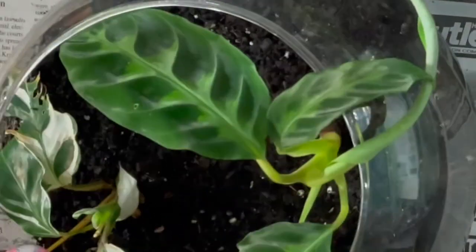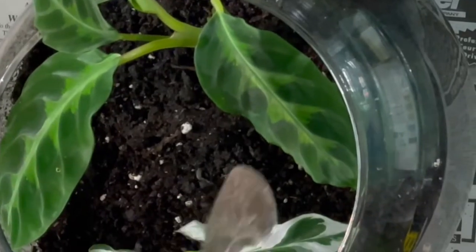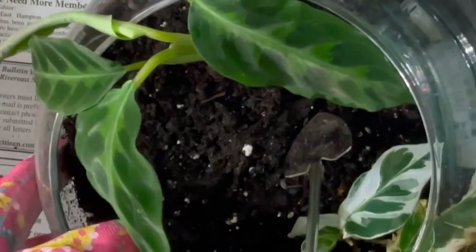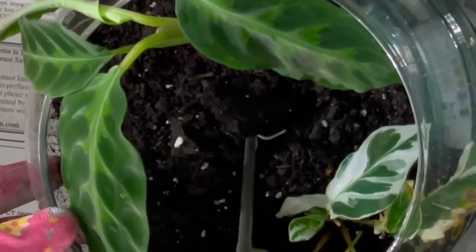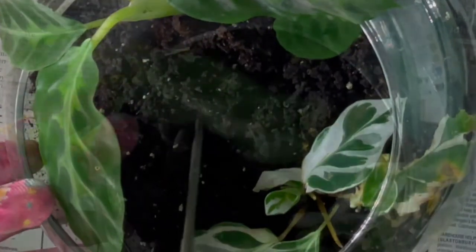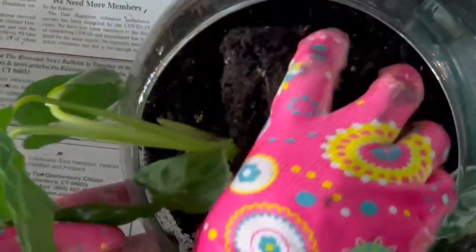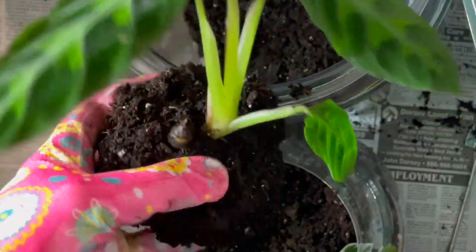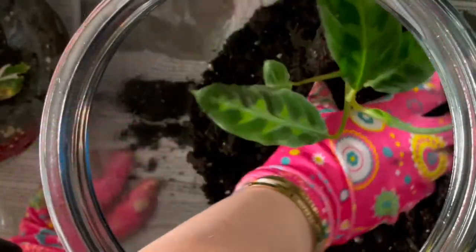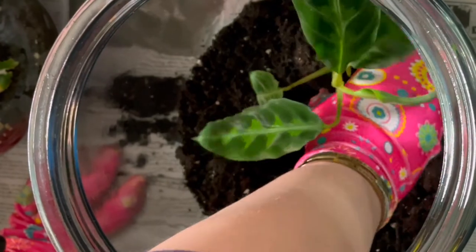The next step is removing the plant from the original terrarium into the larger container. For this I used one of the terrarium tools — it's like an extendable little trowel. In this case it was pretty easy because the terrarium is smaller, so I just left enough room outside the root ball and carefully lifted the plant out.